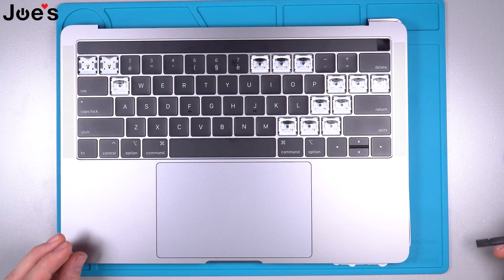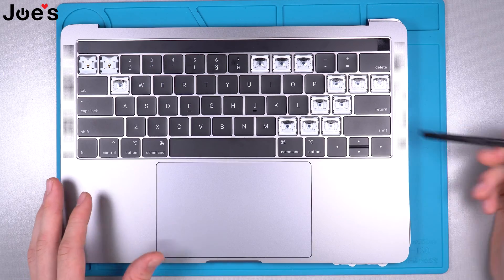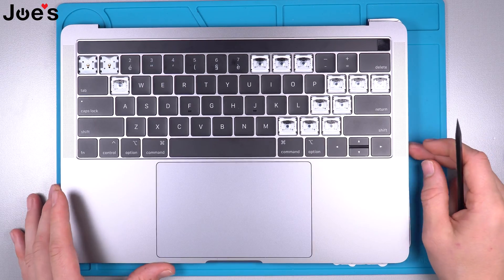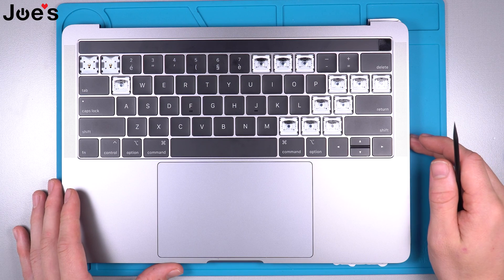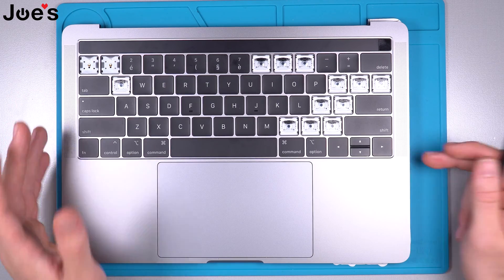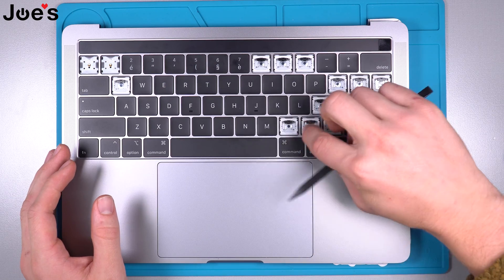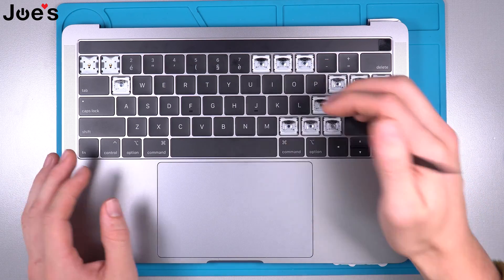Hey guys, this is Aaron with Joe's Gamer Electronics. Today I'll be replacing the keys on a MacBook Pro 13 inch — this specific model is an A2159. First I'll show you how to simply remove the key, and then second I'm gonna show you how to replace the whole button and the little holder for the key.